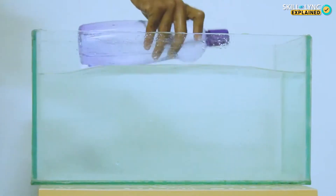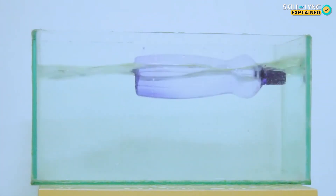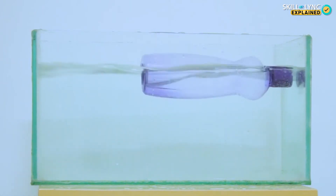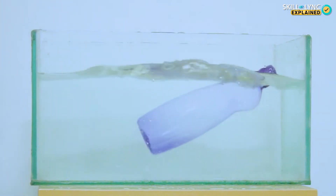Now let's take a look at a different scenario. Take a plastic bottle and close the cap. If I place it in water, it will float. Now if I take the bottle and fill it up partially and place it back in the water, then the bottle will be partially submerged. Now if I completely fill up the bottle and place it back in, then it sinks.